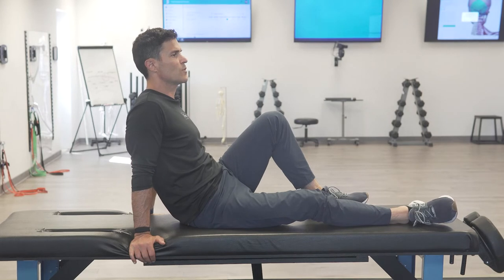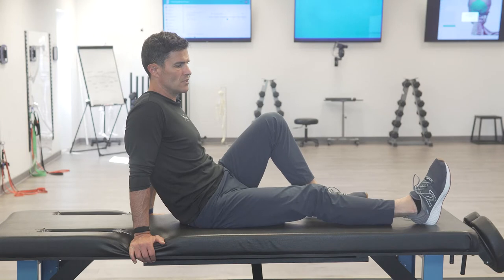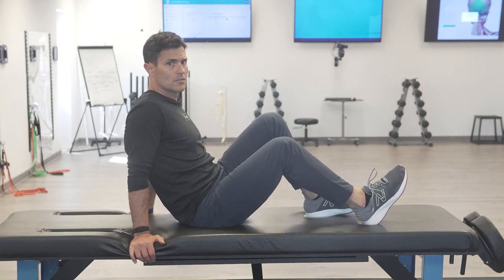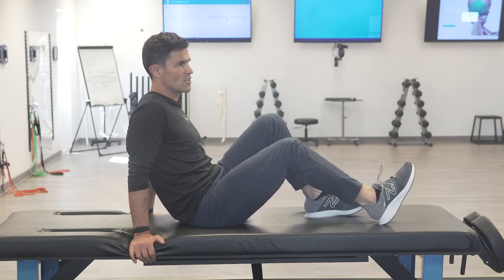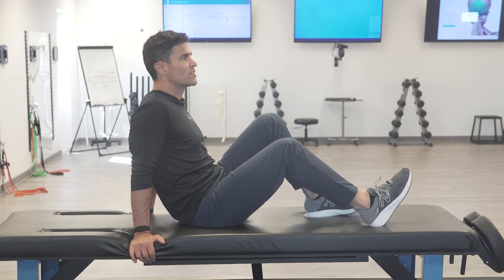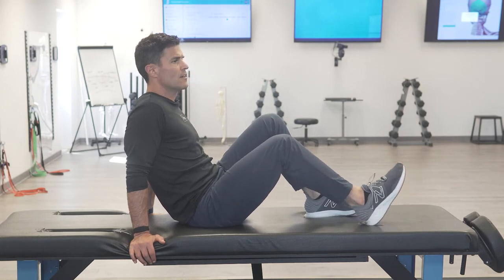Let it sink, and then we're going to rotate internally and pull it into flexion. We're going to stretch through it by internal rotation, adduction, and flexion — the opposite of the muscle's action. You'll pull until you feel the stretch resistance out of the muscle. It'll tense up, and you've got to wait for that to relax again. It'll sink in and then pull it up again.